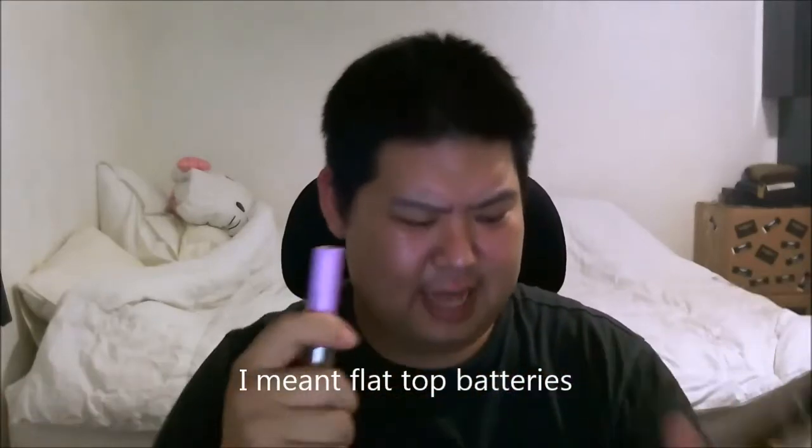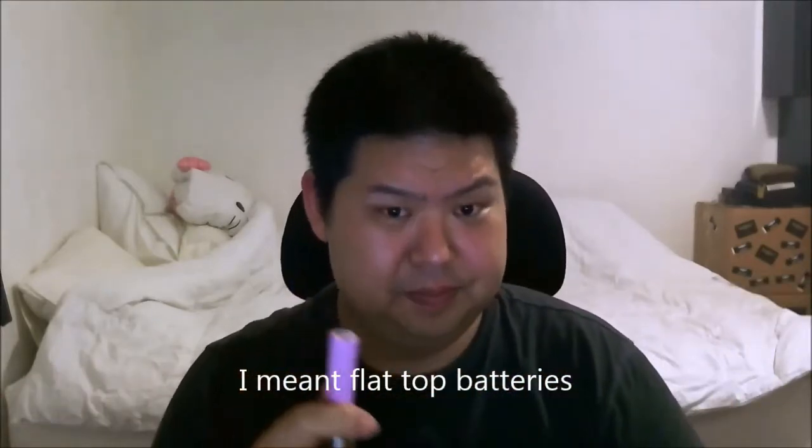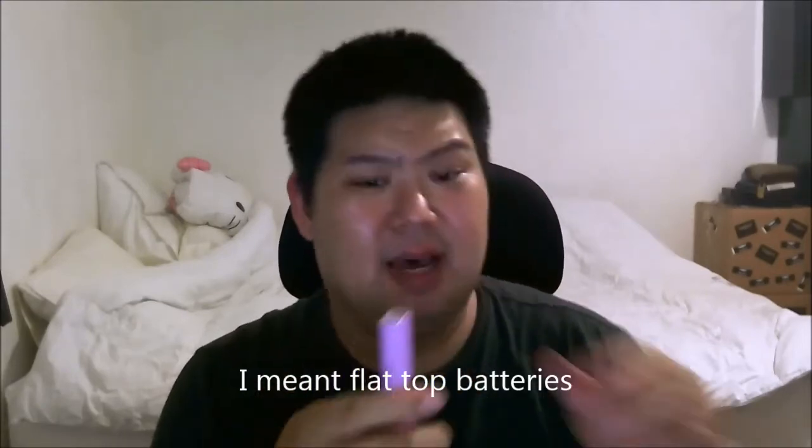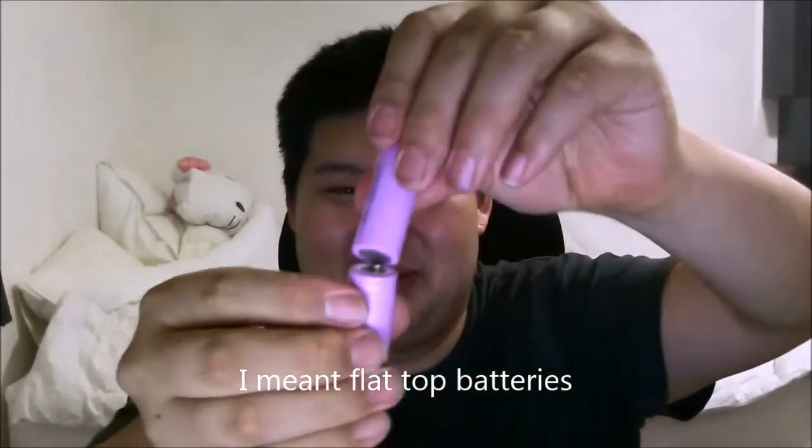Let's go ahead and just unscrew it from the middle. I have these two batteries stacked in here. These are two button-top batteries that don't stick together, so I have to put a piece of magnet right there. Put that magnet away for the time being — powerful magnets.